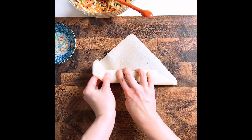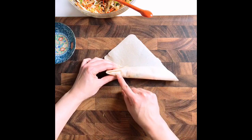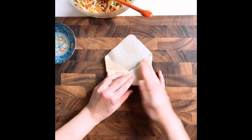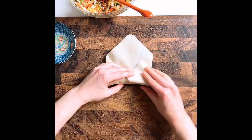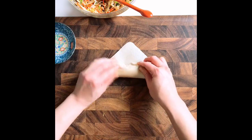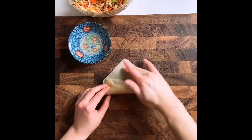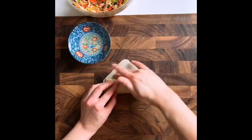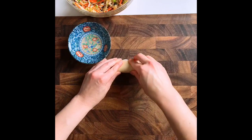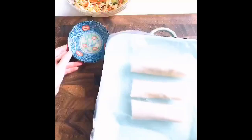Now we're going to close the sides — fold one side in, make adjustments so there's no filling coming out, then do the same for the other side. Look at that — it's tight! Then just keep on rolling. When you come to the top, this triangle shape, dab with a little bit of water to seal the wrap, almost like sealing an envelope.